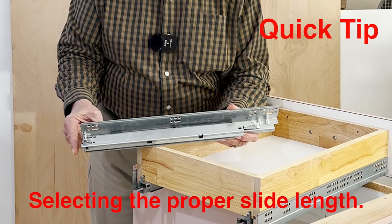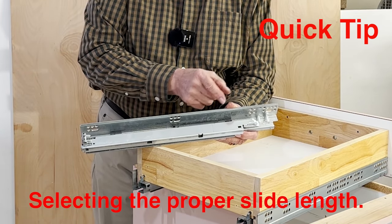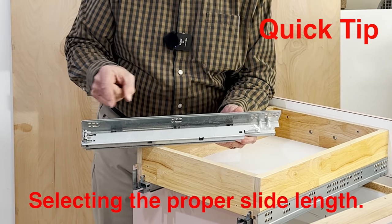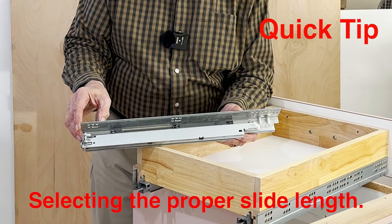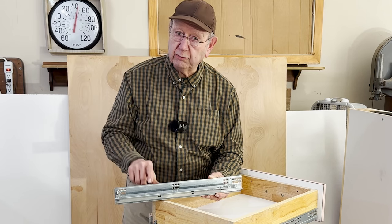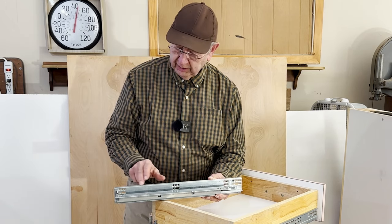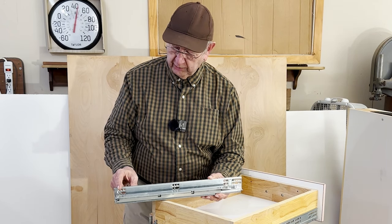There's more drawer slide back here. If you want a 21-inch drawer slide, then you build the box from the front to the hook back here, and that would be 533 millimeters. So what that number in the catalog or on the website means — if you order 21 inches — is how long you build the box, not how long the runner is.